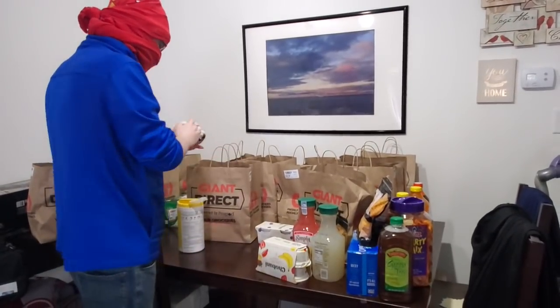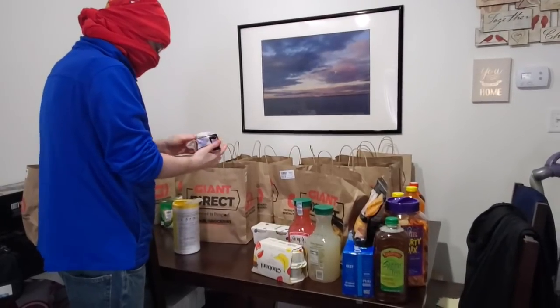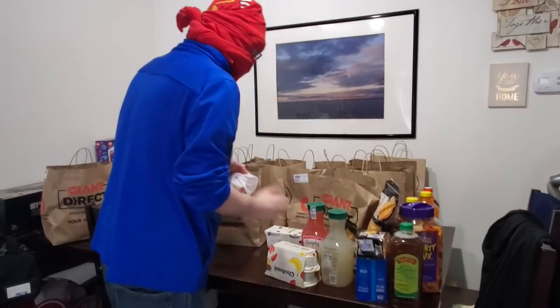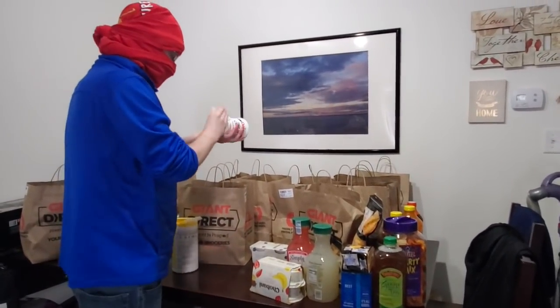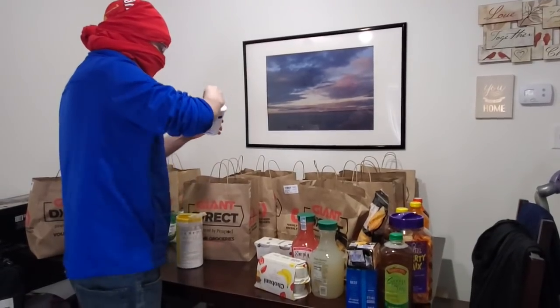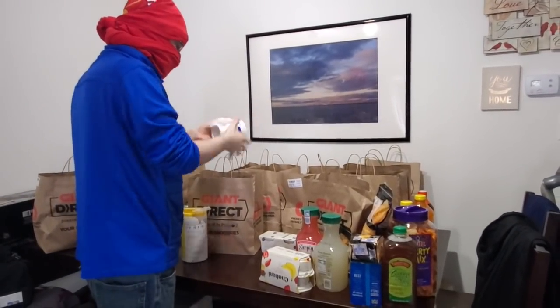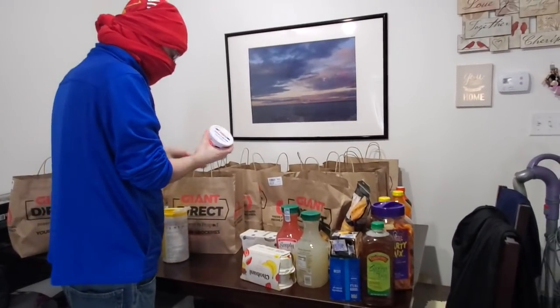We're also going to throw out all the cardboard here. Bear in mind we have a lot of groceries, but we won't even be going to the store or out to eat for two weeks at all. We don't leave the house — we hear sirens every day in our apartment complex taking somebody else away, so we're not about to risk anything.